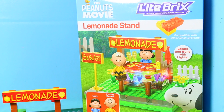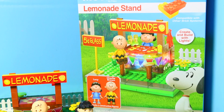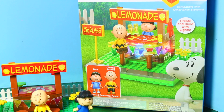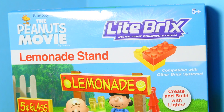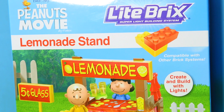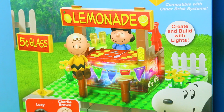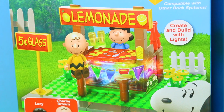Hi everybody, it's Valerie here from the All Toy Collector channel with Wyatt. We have a new Peanuts Lego set. It's based off of the new Peanuts movie and it's actually not exactly Legos — it's made by the Light Bricks brand. But it looks a lot like Legos and you build it pretty much the same. The big difference is that this lemonade stand really lights up.